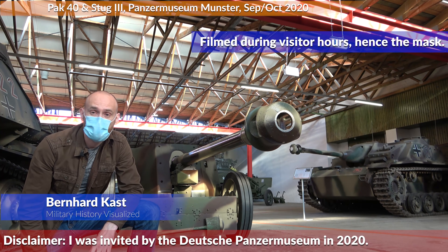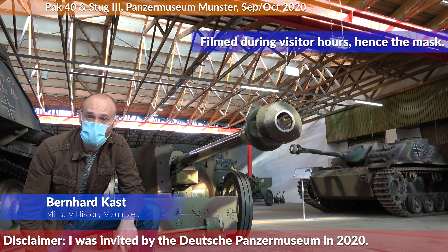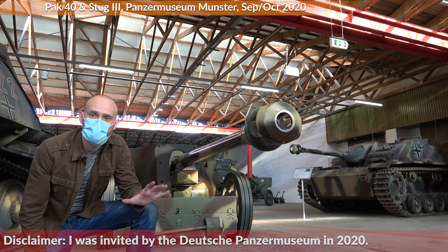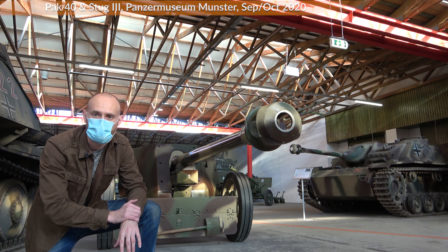Welcome to the Panzermuseum Munster. Today we look at probably the most important German anti-tank gun of the Second World War, the 7.5 cm Panzerjägerkanone 40. For this we combine the best of both worlds: primary sources and a museum piece.